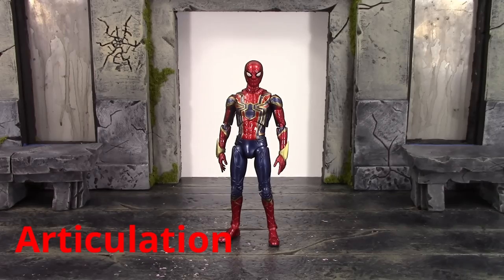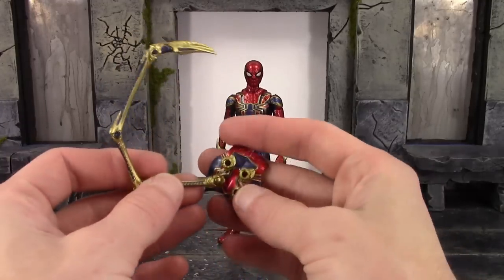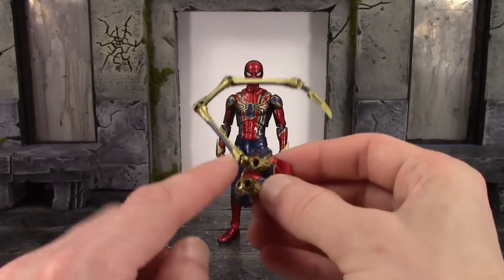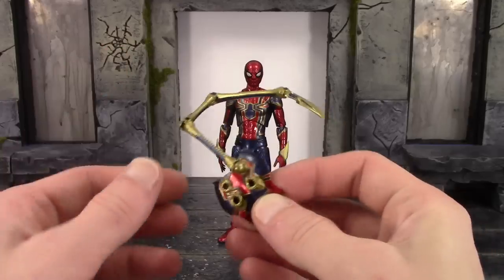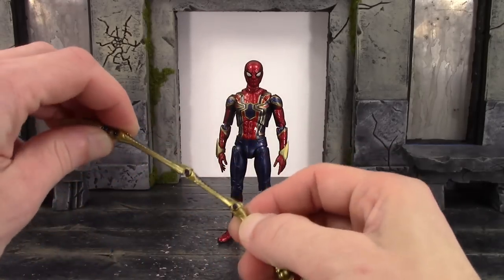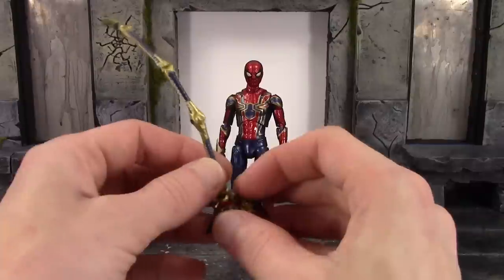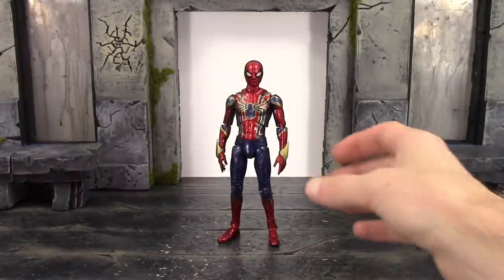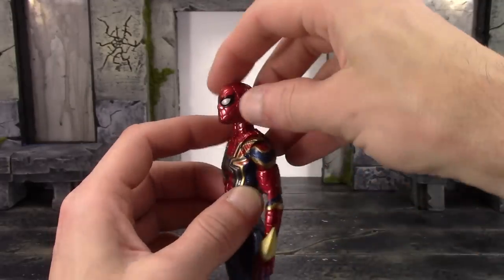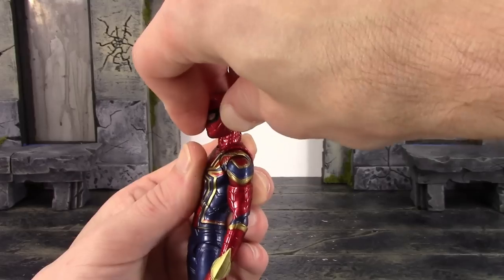Now for the articulation — you get some really nice movement with this Iron Spider. For the extra spider arms or legs, these did break on me, but they're supposed to have a ball hinge where they connect to the torso piece and where they connect into the arm, plus a hinge and three more hinges throughout each arm, letting them go out and bend all the way. Hopefully yours don't break. For the neck, we get two joints. The upper neck is on a curved barbell-type joint, so you can get more movement — Spider-Man can look up almost all the way, which is great.